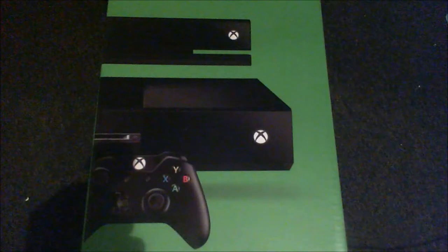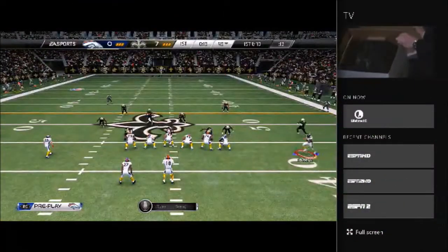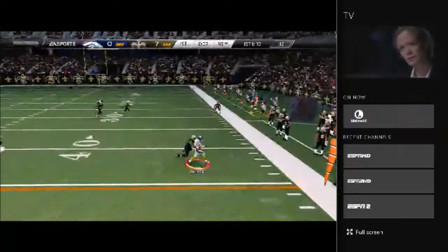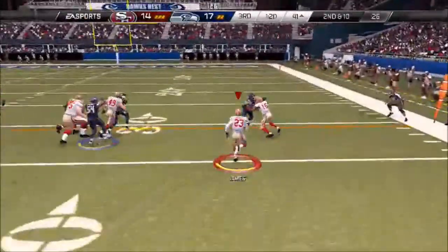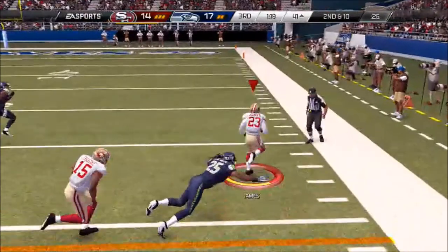Alright guys, here we go — we got a couple pictures of your actual system you will be receiving, and also a couple clips you will like. Right here is a nice little play — I'm gonna pass it up to Wells Walker. You got a little picture-in-picture. Look at the offensive line — they slow it down for you and you can see what they do.